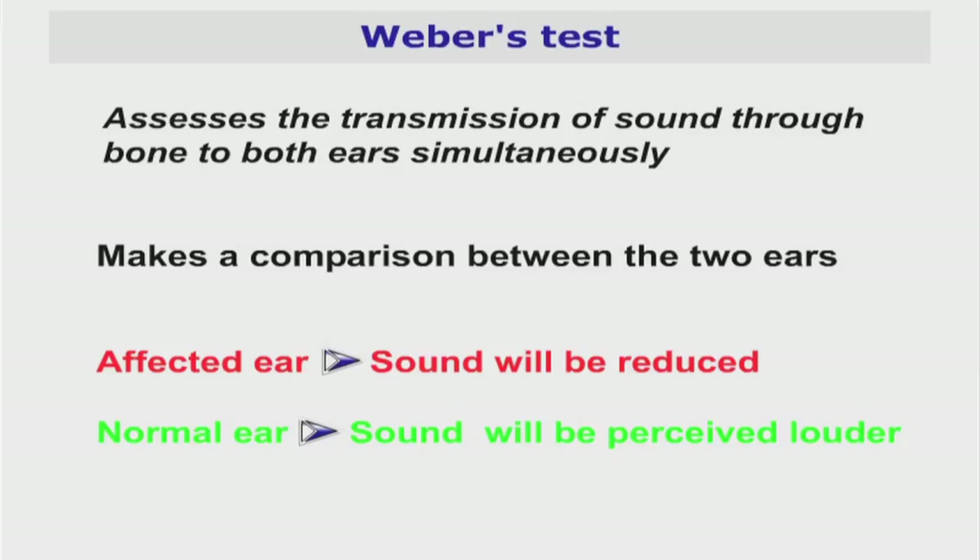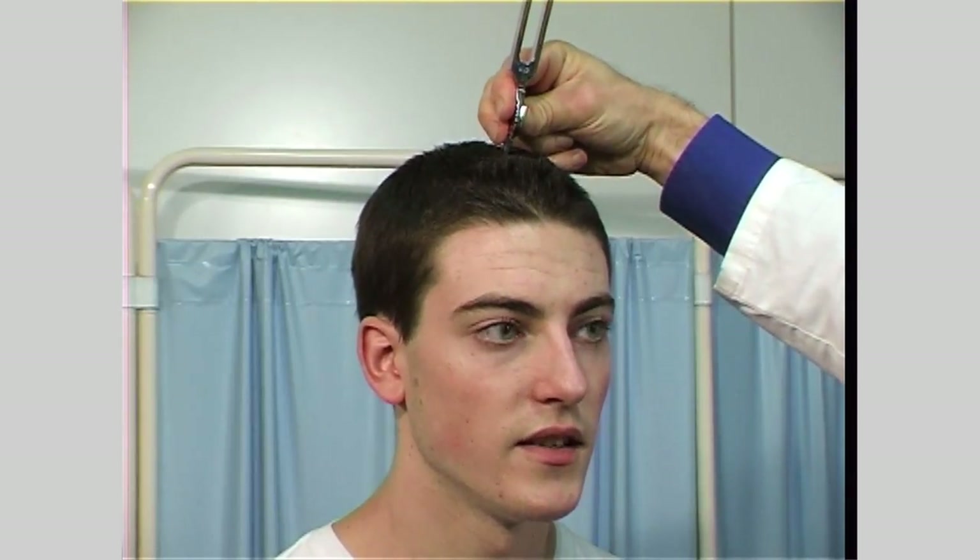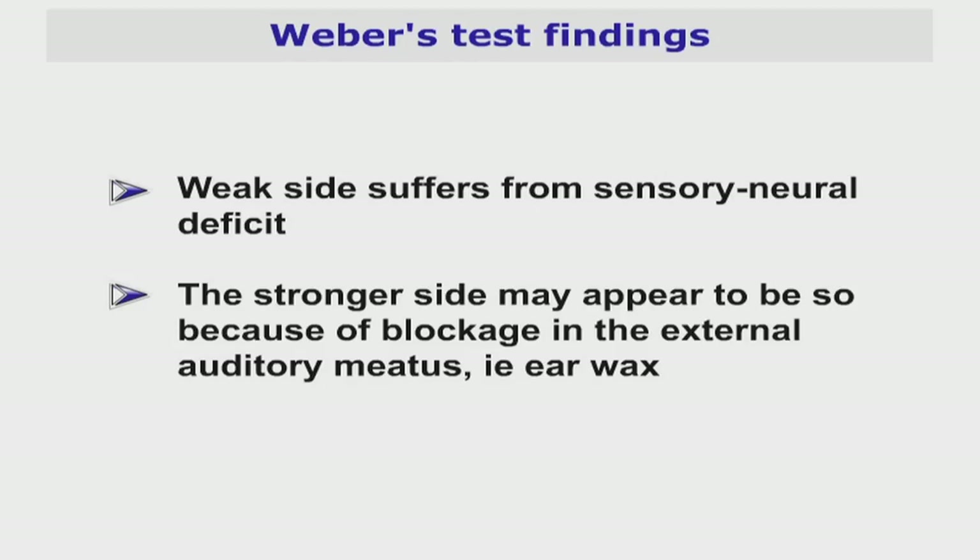Weber's test assesses the transmission of sound through bone to both ears simultaneously, so that a comparison between the two ears can be made. Place the base of the vibrating tuning fork on the forehead or the vertex of the head. Ask the patient if they feel the buzzing sensation equally in both ears. If the sound is not equal on both sides, this may signify two possibilities: that the weak side has some kind of sensorineural deficit, or the stronger side appears to be so because of a blockage in the external auditory meatus, such as ear wax. You may repeat this test with the patient's fingers blocking both ears to confirm your findings.